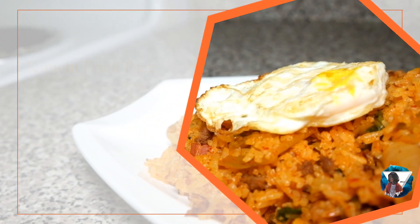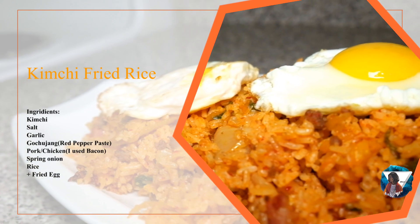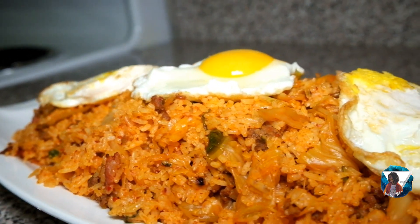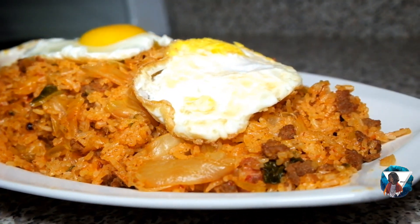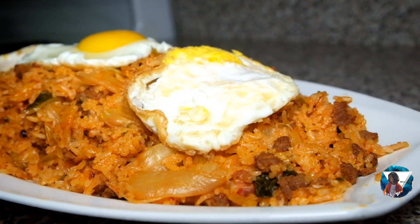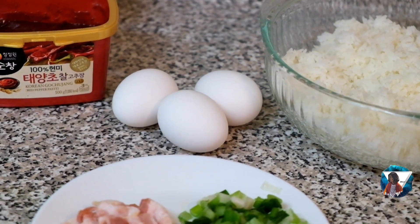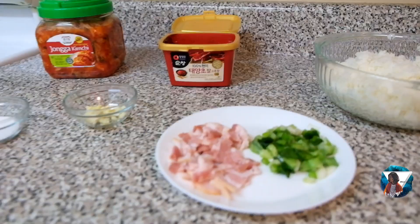For the ingredients, we have kimchi, salt, garlic, Korean gochujang, pork or chicken. But I'm using bacon, spring onion, of course. And we have cooked rice. And don't forget the eggs. Let's fry it!